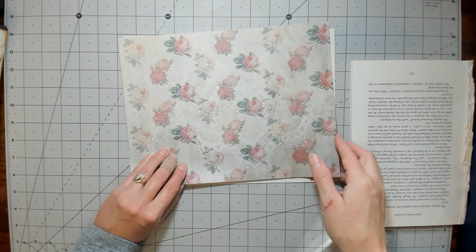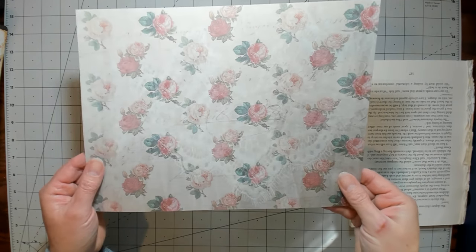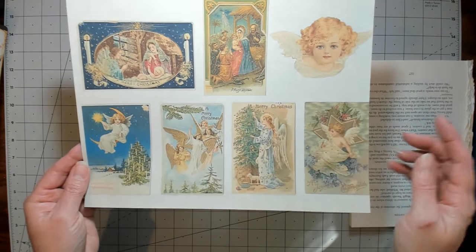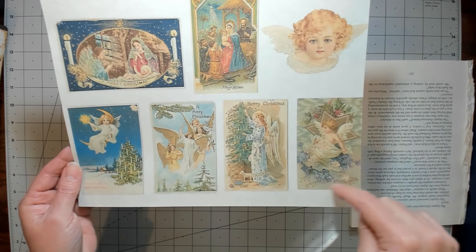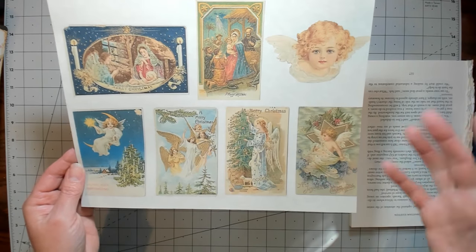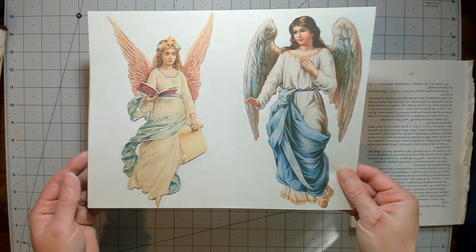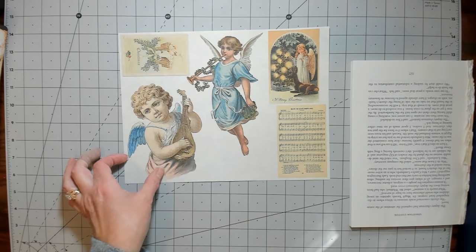I guess that's why I call it volume — I didn't call the first one any volume, but this is Volume Two. And then that's the roses again with some lace over them. Then there's three pages of ephemera, and I didn't tell it to shrink to fit when I printed it, so this one got cut off a little bit. But if you have it print at eight by ten or shrink to fit, however your printer works, just shrink it down a little bit so you won't lose your edges.